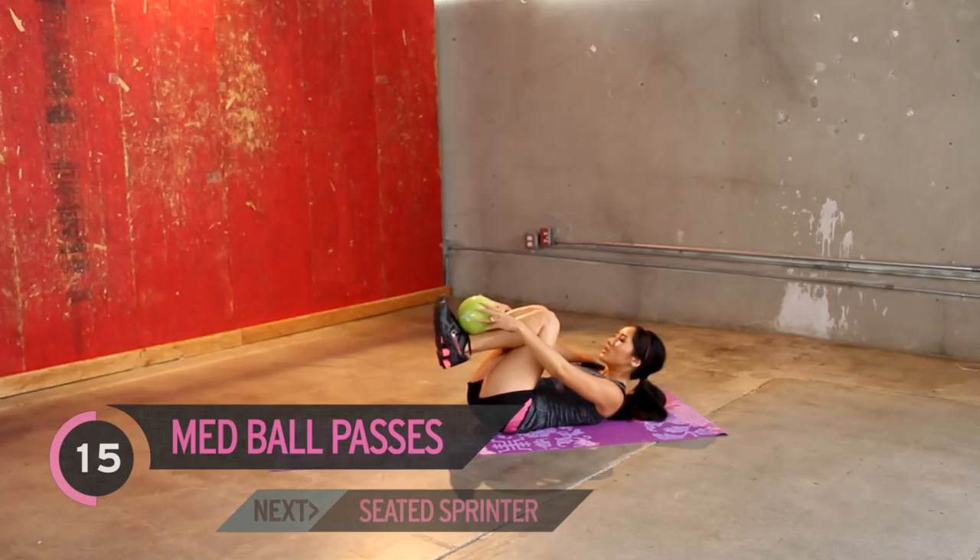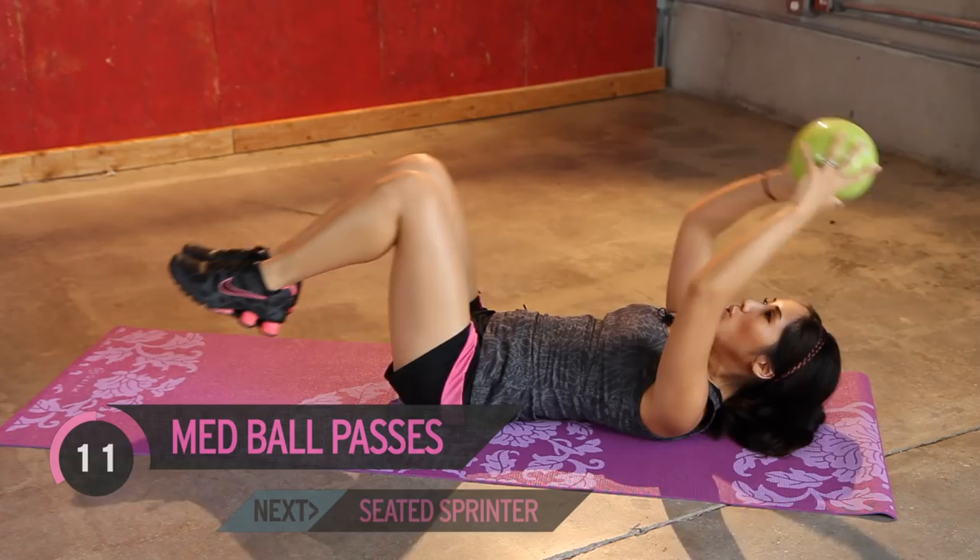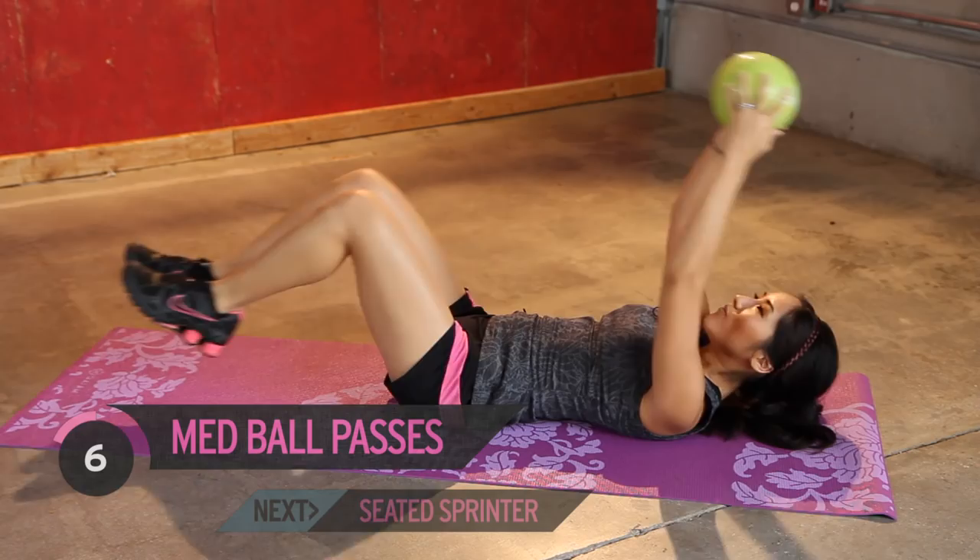You guys good? Take your time. You start to burn. Couple more. Last one. Alright, burning.